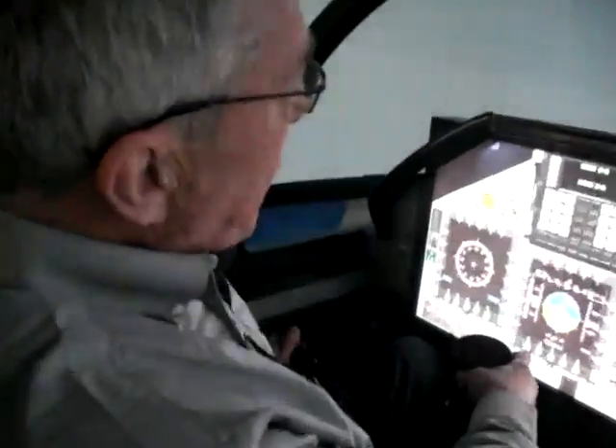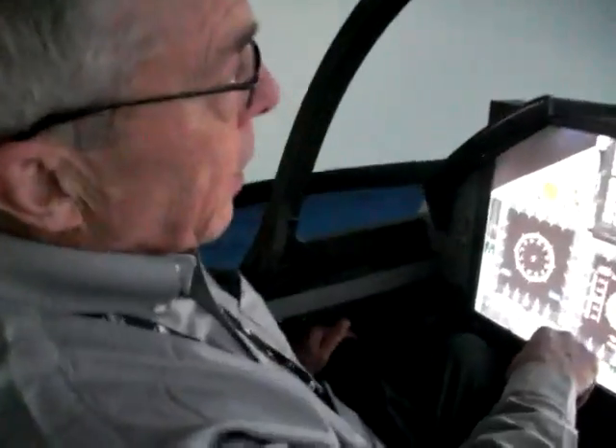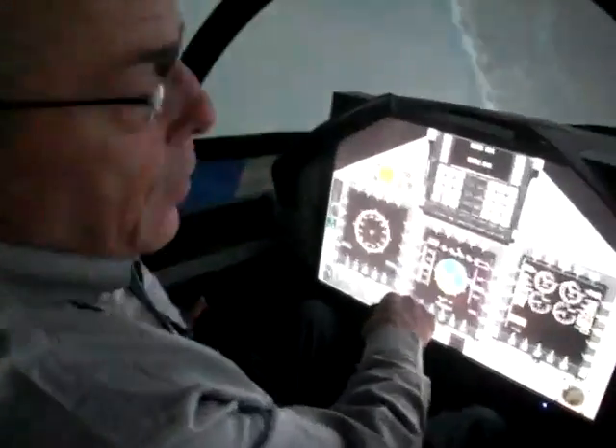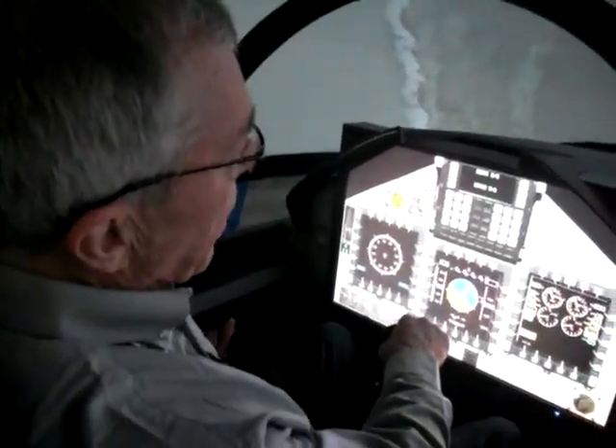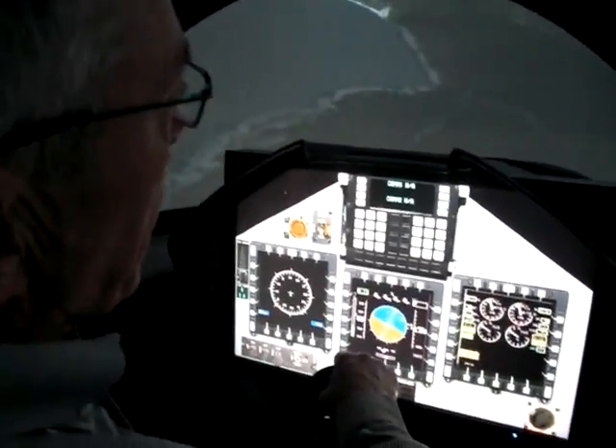Good day, I'm Mike Young. I'm ex-Royal Air Force Harrier pilot from the UK. I'm now group leader of the test pilots at CAE in Montreal, in charge of all the military evaluation and testing of the simulators.